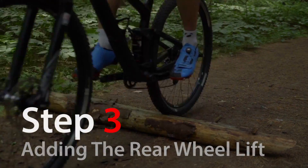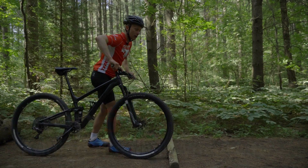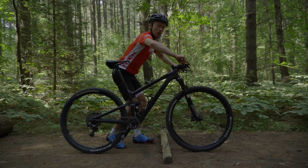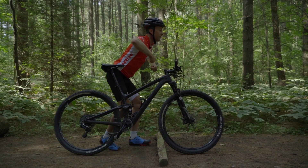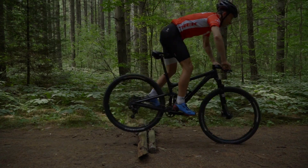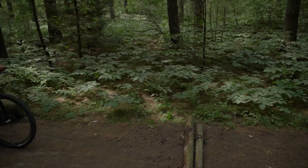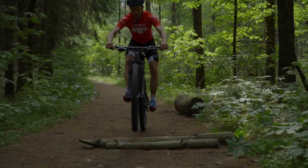Level three is where we add the rear wheel lift, and we have to be careful here. We execute that same front wheel lift, and as we come down we're not doing a big donkey kick, we're not doing a front flip — we stay in our aggressive position. We push our arms forward, push that front wheel into the ground, and then lift our legs a little bit. Think about that motion: boom and then push to get over.